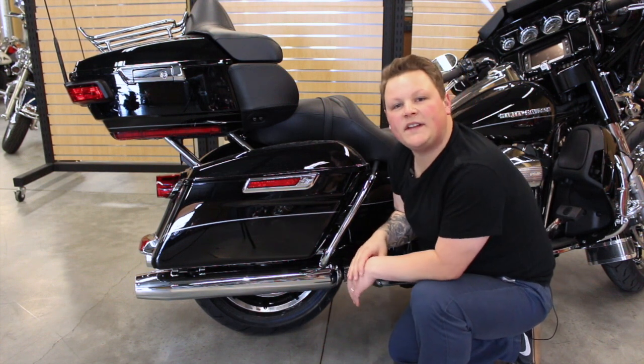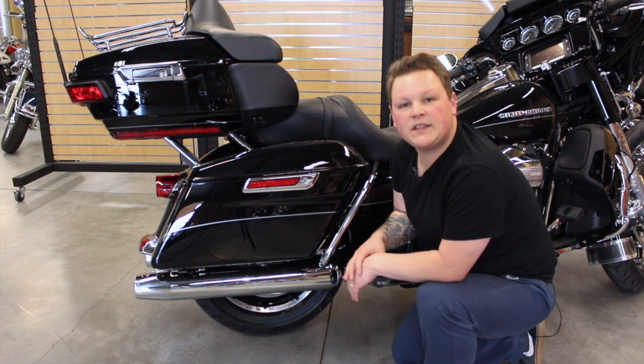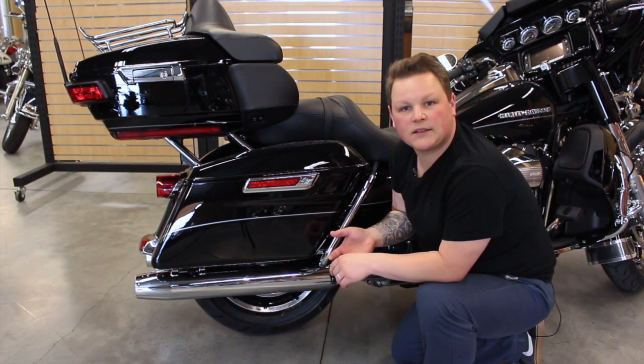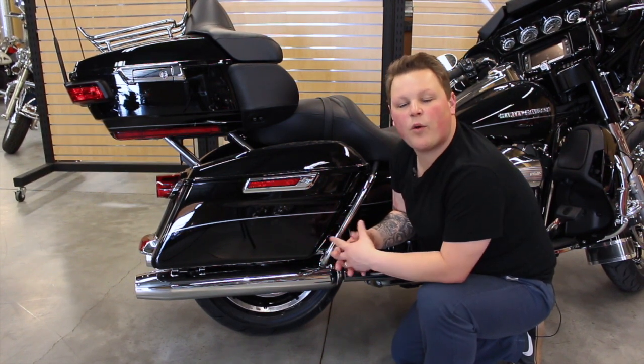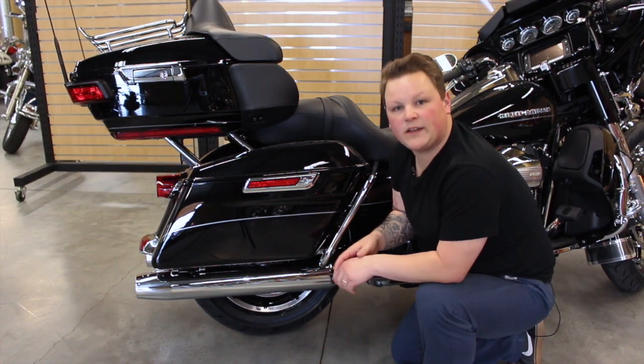Layer four needs to be the items that you're not going to be getting out except maybe once a day. Those need to be things like the next day's clothes, toiletries, cosmetics, and other items that have really no importance except for when you're at the hotel or done riding for the day.